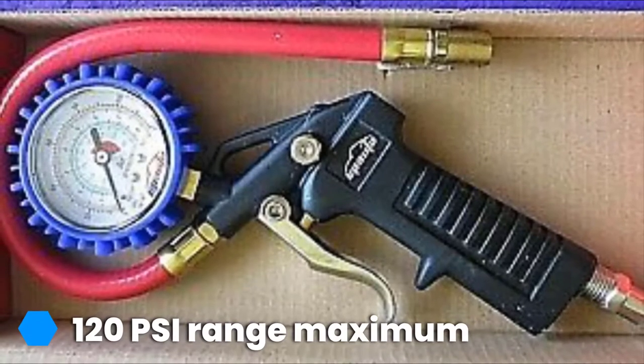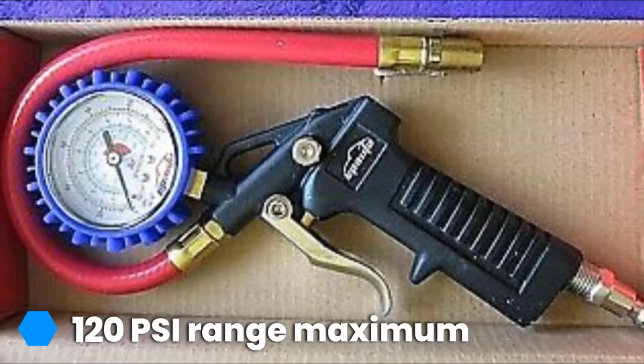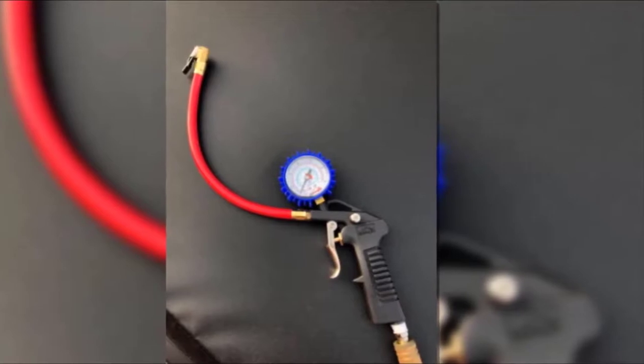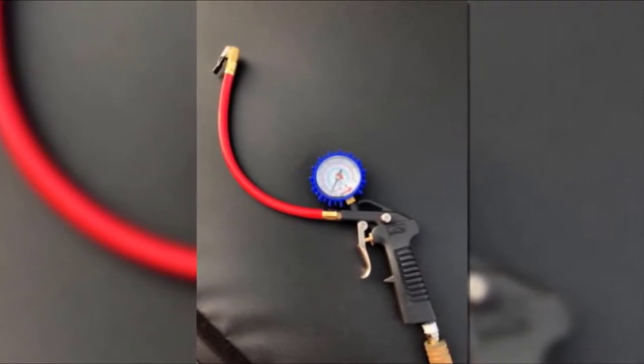The EP Auto Heavy Duty 120 PSI Tire Inflator Gauge includes an inflation gun for easy refills, and the rubber-sleeved dial provides readings in four different units. A few users have encountered occasional fit and finish issues, which is the only real concern with this kit.